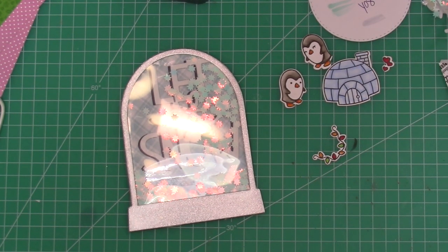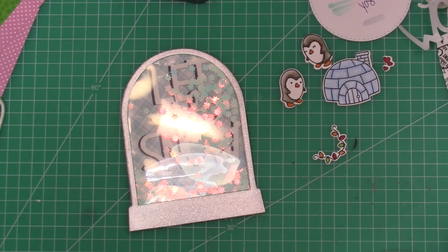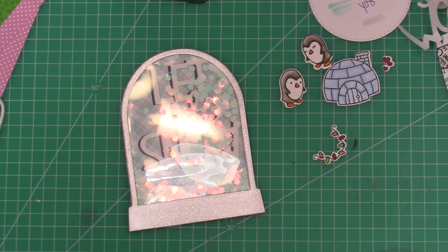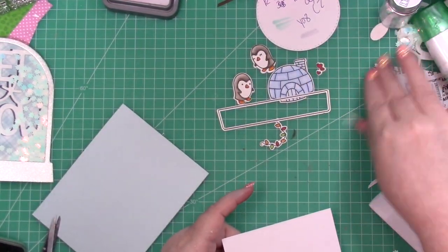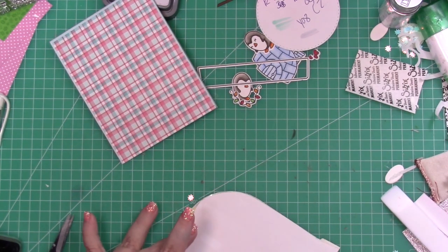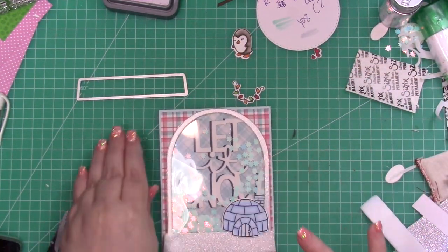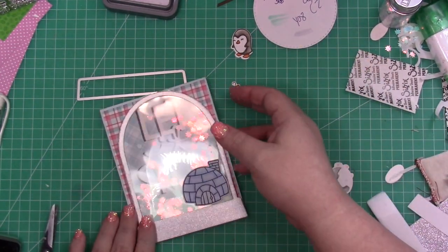I'm bringing in my elements. I didn't show you coloring the lights because I ended up not using them, but I colored them with YR9, R46, and G11 — just really simple coloring. I apologize for the glare because I have lights above my head. I'm adhering the penguins down with regular adhesive. I brought in a piece of light blue cardstock for the card base. This pattern is Perfectly Plaid by Lawn Fawn. One of my favorite color combinations for winter or Christmas is red and aqua — I really, really love it.